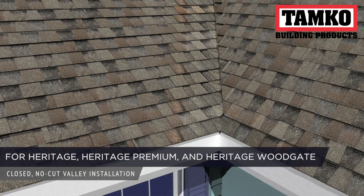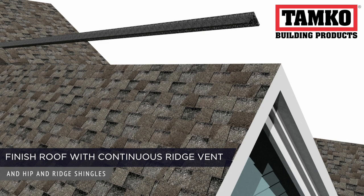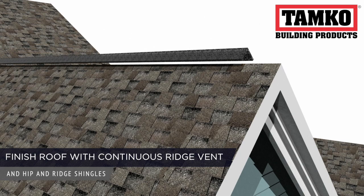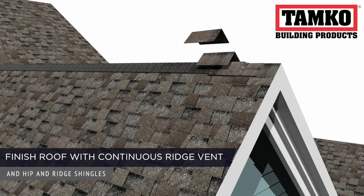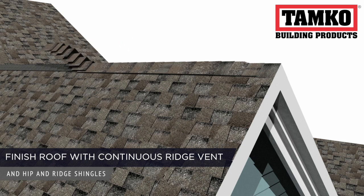The TAMCO closed, no-cut valley installation method may be used when installing Heritage, Heritage Premium, and Heritage Woodgate shingles. Once your shingles are installed, finish the roof by applying continuous ridge ventilation and hip and ridge shingles. The installation of the hip and ridge shingles over the ventilation gives a clean, attractive looking roof.